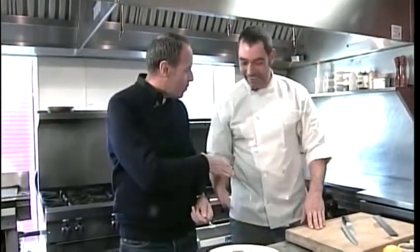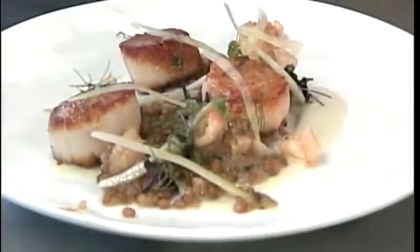Fantastic. Chef, thank you very much. Thank you. Appreciate it. Thanks for coming in. We're going to have the recipe for you on our website, WMGW.com.